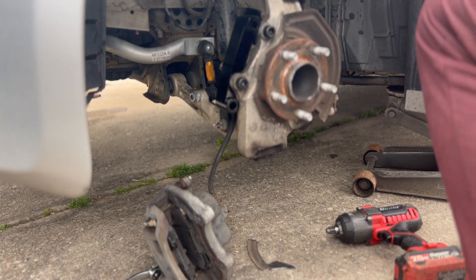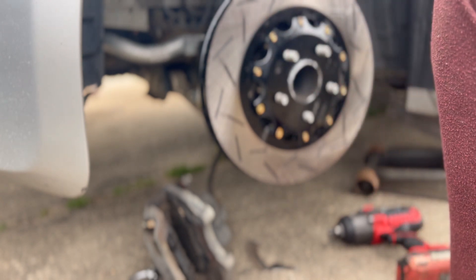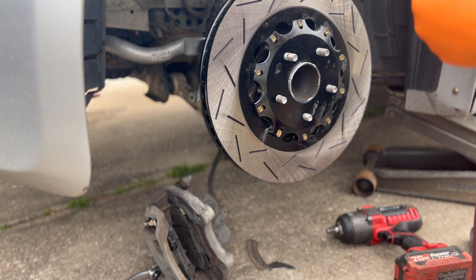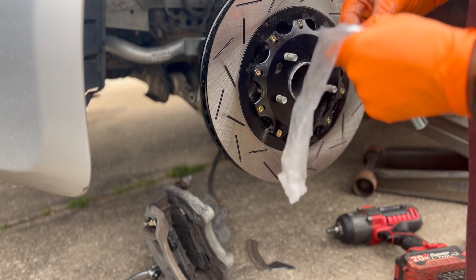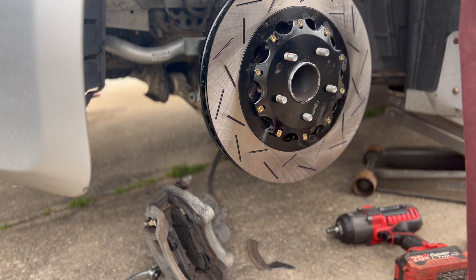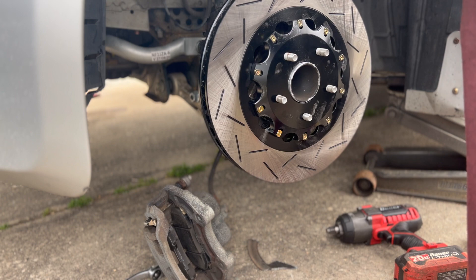That's it for the bracket and clamping surface. Next step is mounting the caliper to the bracket. But before I do that, I'm going to go ahead and pre-position the brake line into the caliper so I can torque that down.